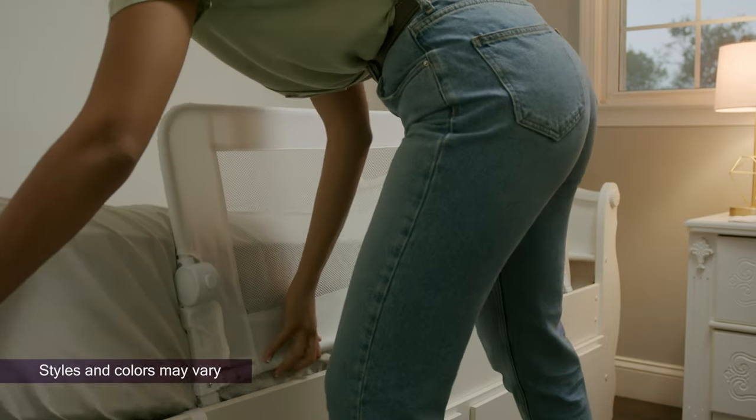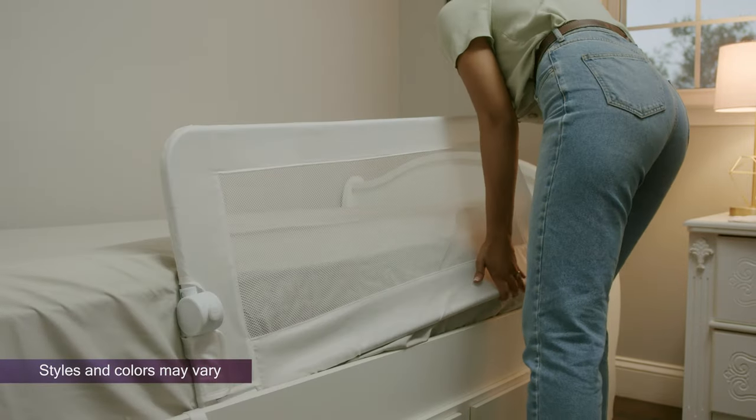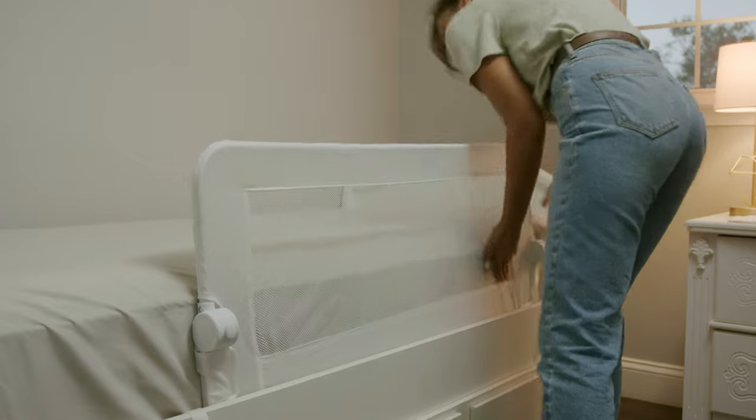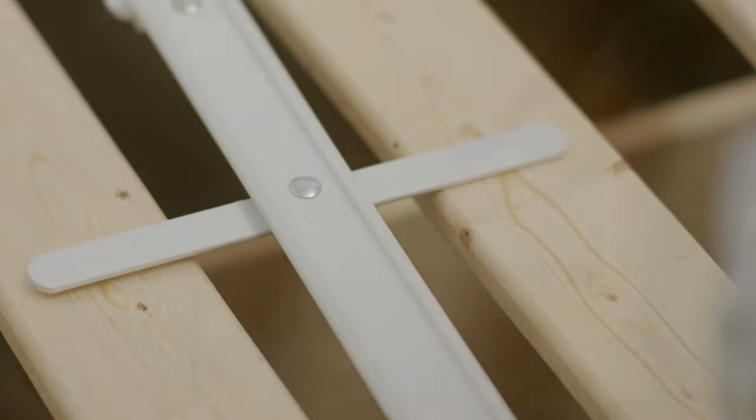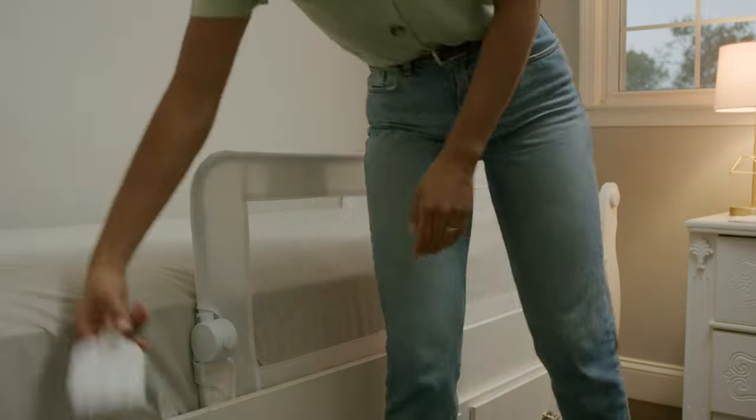Slide the brackets under the mattress so there is a gap of at least 25 cm or 10 inches from both ends of the bed. For beds with slats, rotate the T-bar 90 degrees and position between the slats.